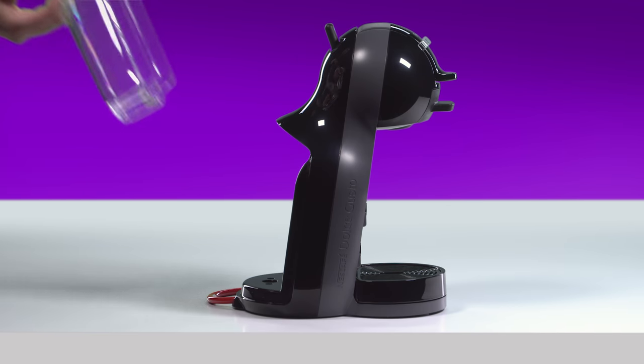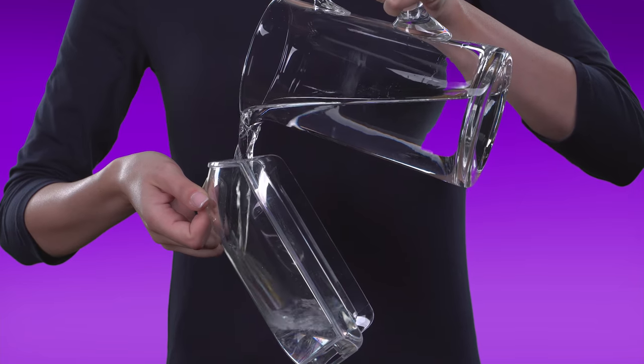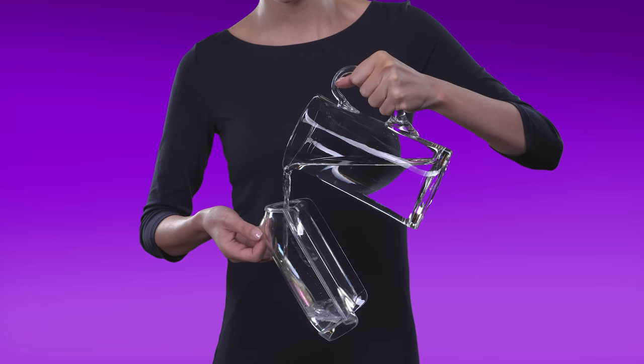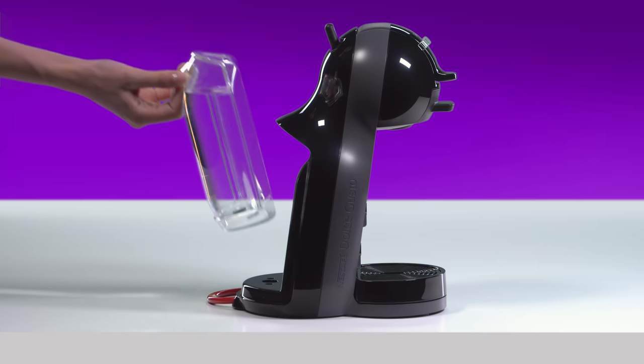First, remove the water tank and rinse it with drinking water. Then, fill it with drinking water and reinsert it.